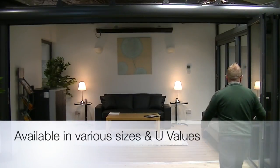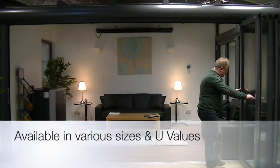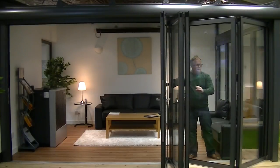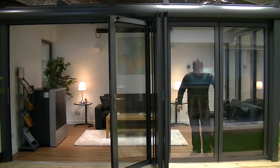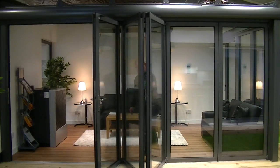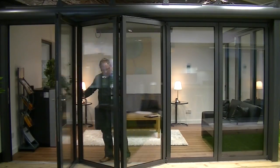The door itself can be opening inwards or outwards dependent on functionality and space, and can slide from the left or to the right. The option that we have in the showroom is a flush flow track outward opening 5-door unit with optional slave sash.